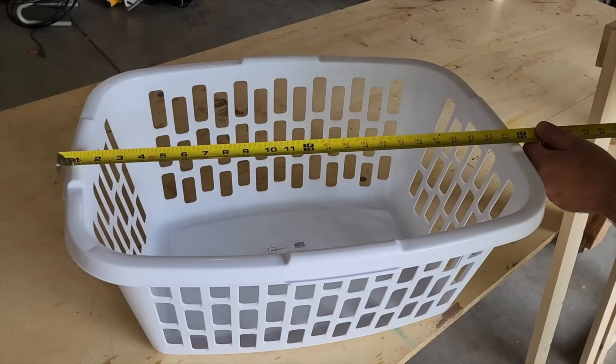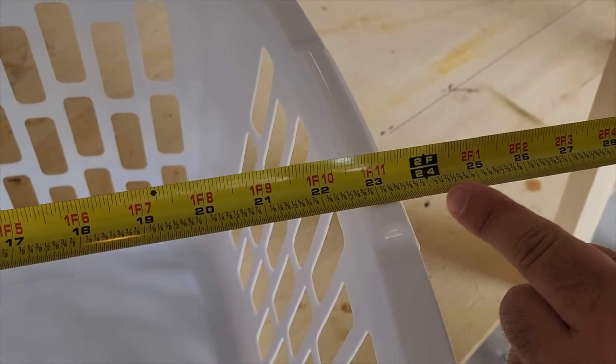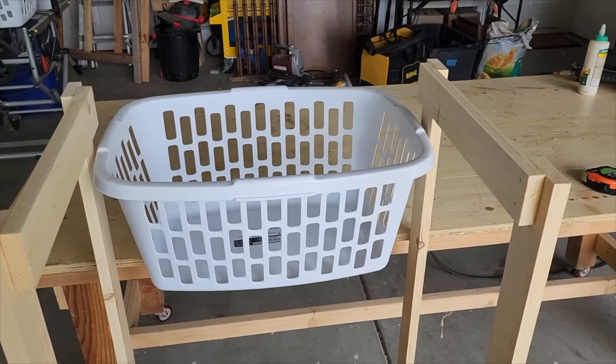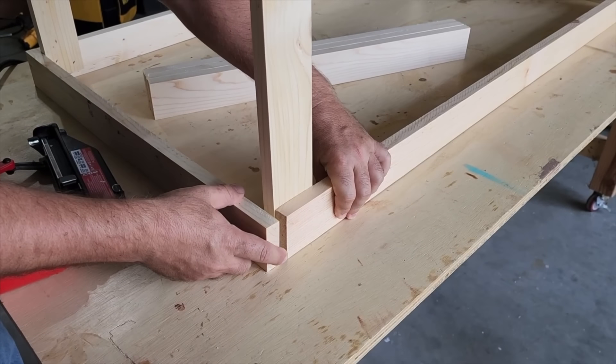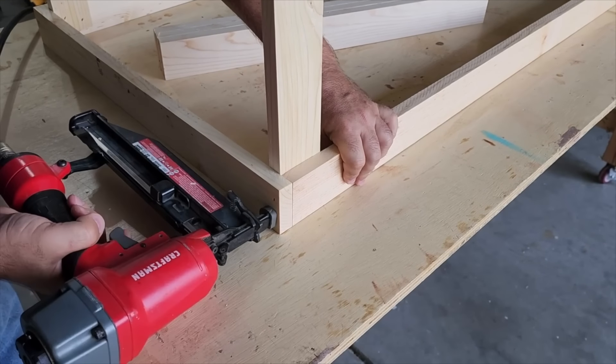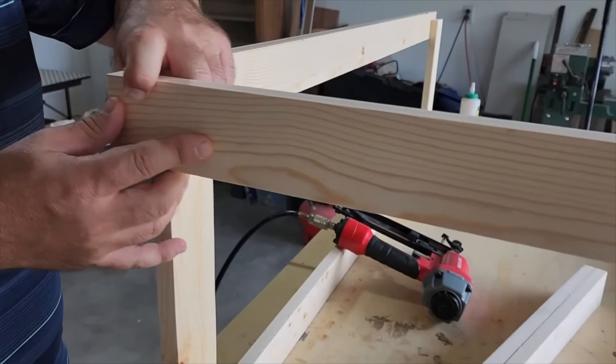We're gonna box this out, and once we get the two sides built we're gonna measure the basket — it comes out to about 24 inches, so that's how we separate it. Build the top and the bottom again using the one-by-threes. This could be a one-person job if you use a clamp to hold it in place on one side.